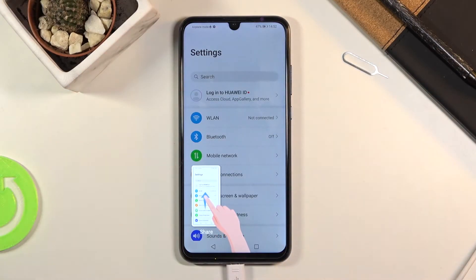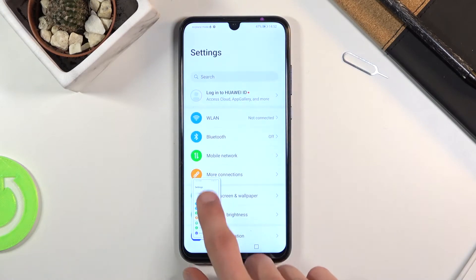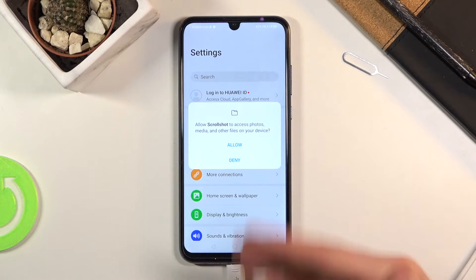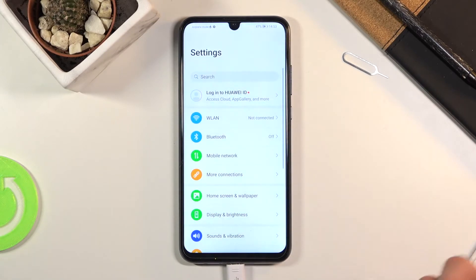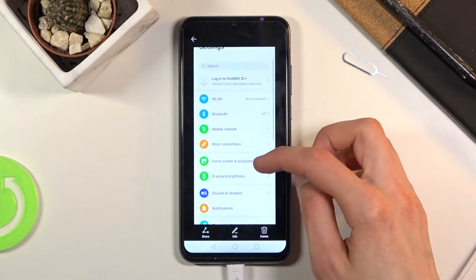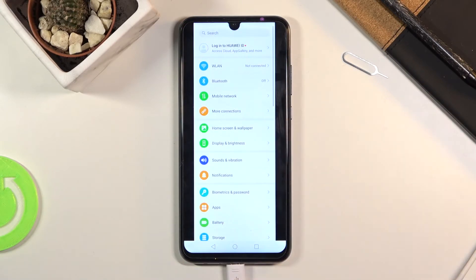You will see an animation that gives you a quick guide: up to share, down to scroll, and swipe it away to hide it. Swiping it down gives you the ability to make it a scrollable screenshot.